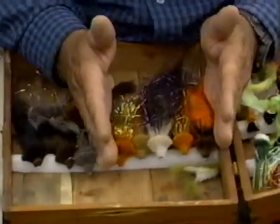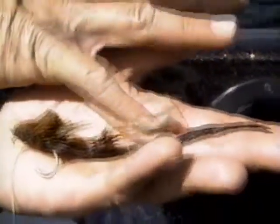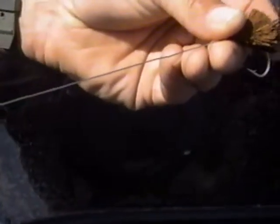Big flies are great later in the season, but right now a 2-0 rabbit strip Dahlberg diver enhanced with Flashabou is my absolute number one producer, rigged with a 20-pound nylon coated wire shocker.